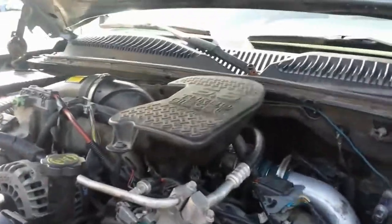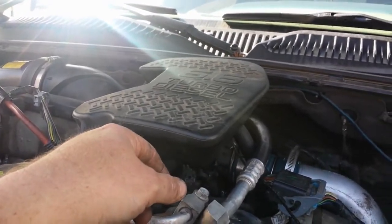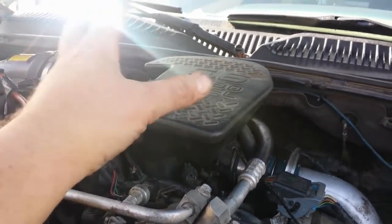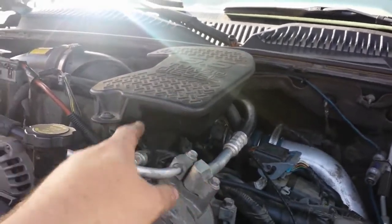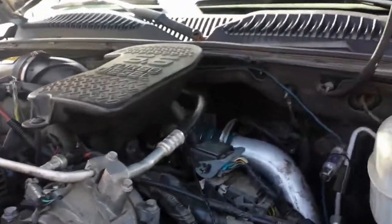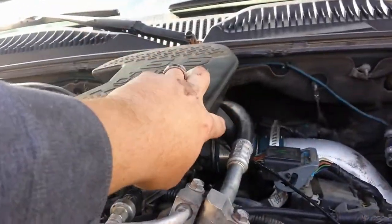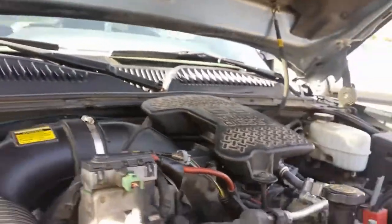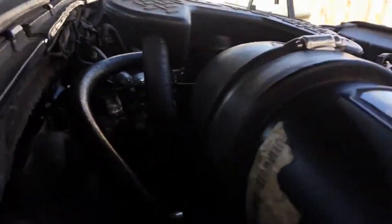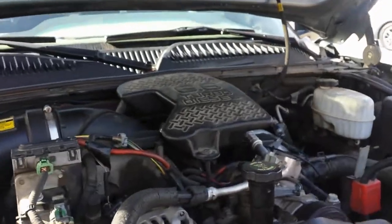All right, there we go. Now the useless resonator — which I believe was originally supposed to quiet down some intake noises — now has a purpose. When you look at it, you really have to look to notice the hoses going in on this side and this hose going in over here. Otherwise it just looks like it belongs.